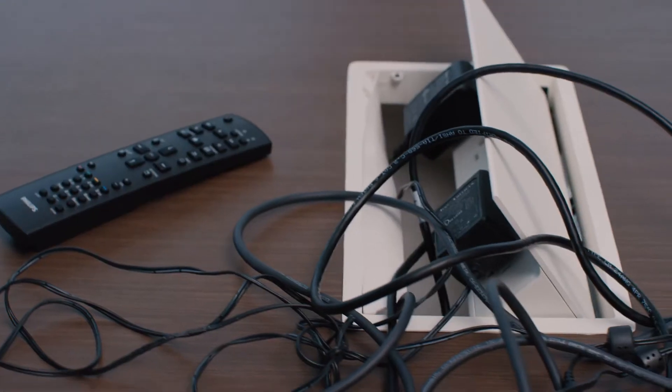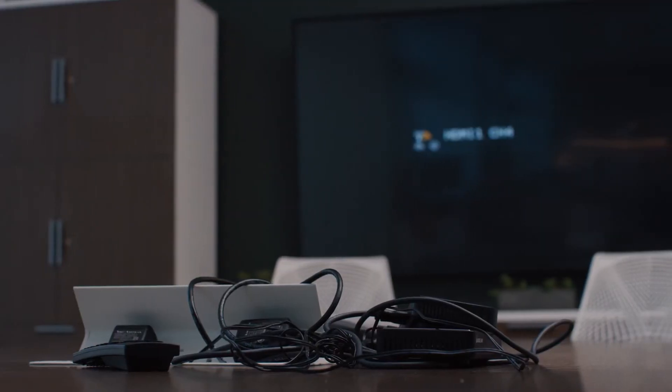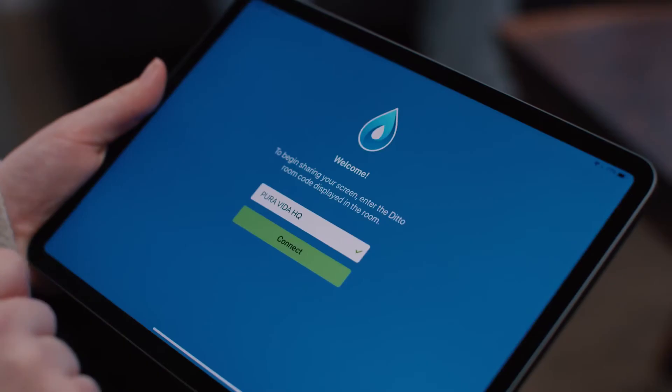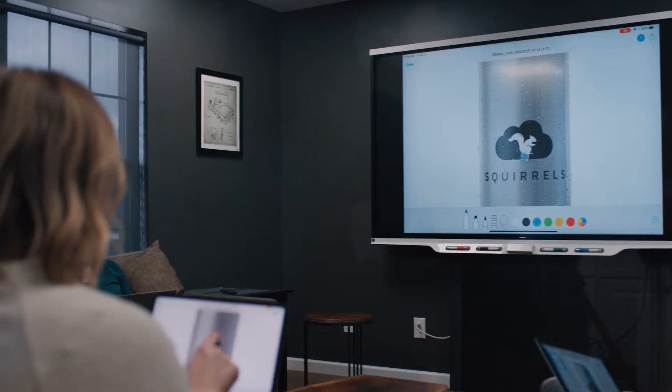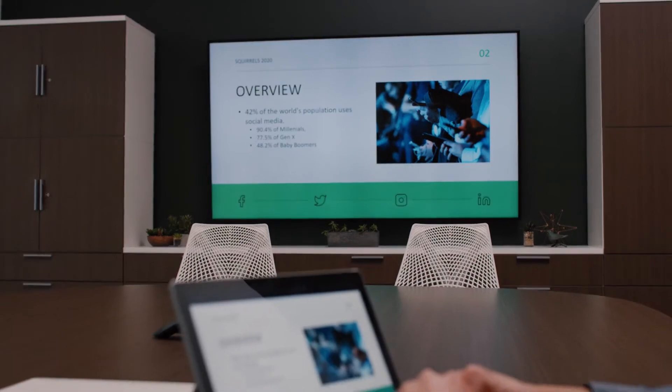People hate their screens. The cables, adapters, and complex technology required to share or display content can drive anyone mad. Not anymore. Meet Ditto, an all-in-one screen mirroring and digital signage solution for your school or business. Ditto transforms any display into a powerful meeting collaboration tool and a captivating digital resource.